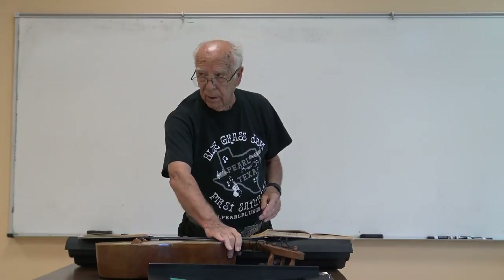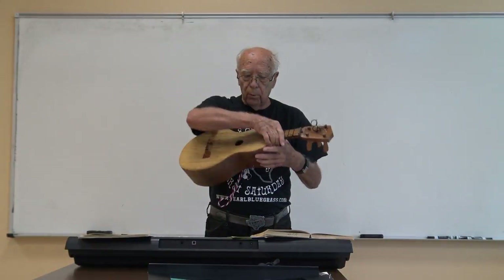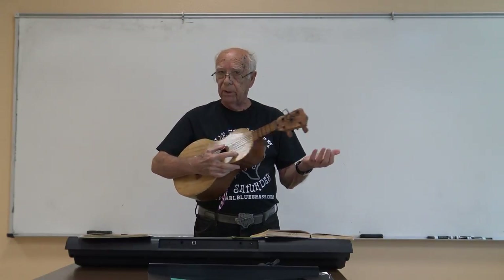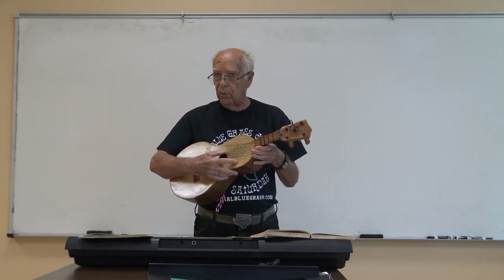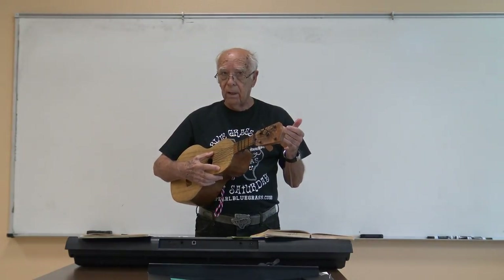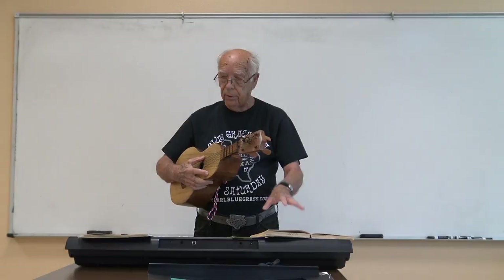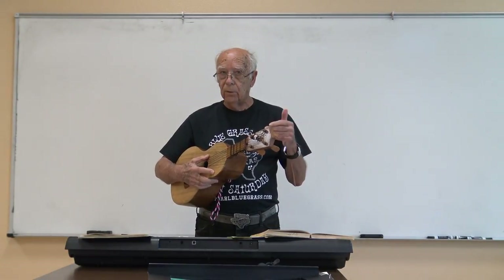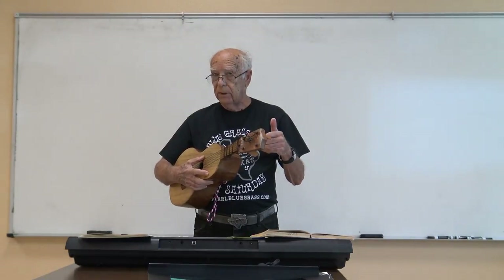So when you buy the strings, you can buy either gut strings or steel strings. We have steel string guitars or gut — these mostly are gut. Back when he wrote the book, there wasn't a lot of manufacturing in Panama. Most of the classical instruments came from Europe, including violins.